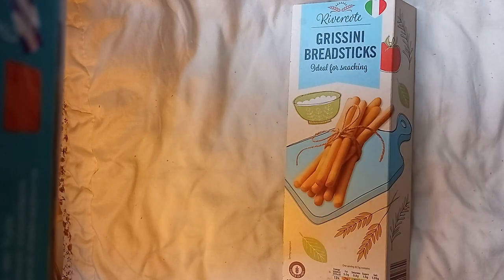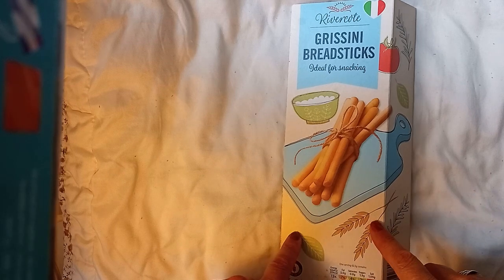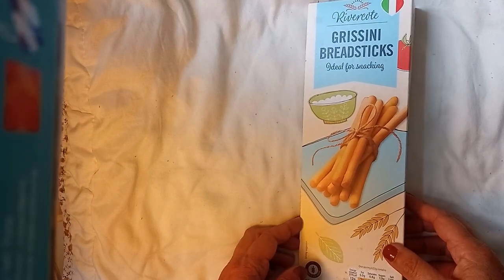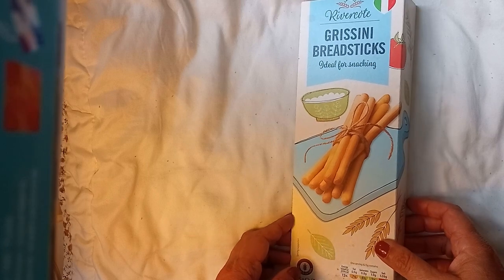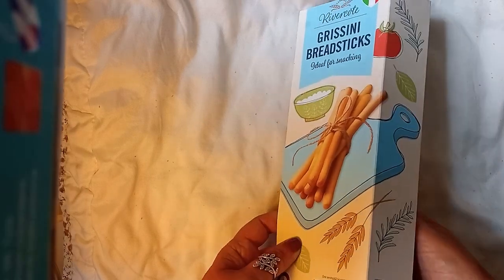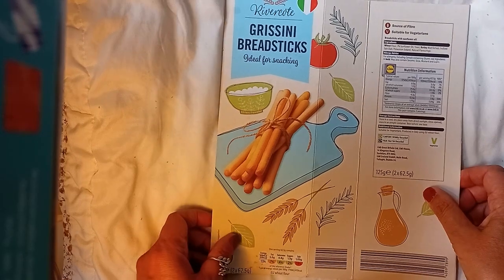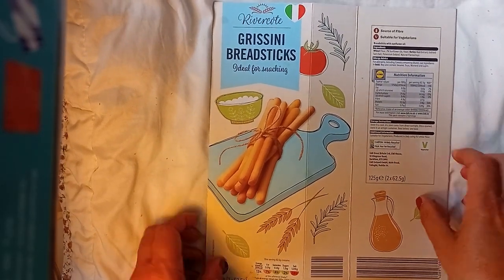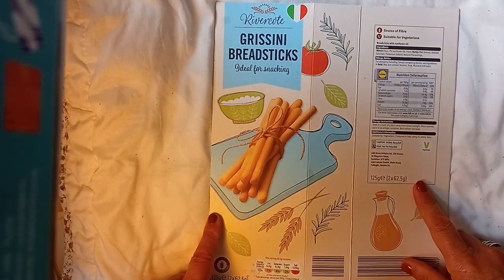Hello, welcome back to my channel. So today this is a very little quick bit, the first bit of this video. It'll be the second project in my Alter 6 things. So my idea for this is — this is clearly, which I'm struggling actually to get in frame — a breadstick box.